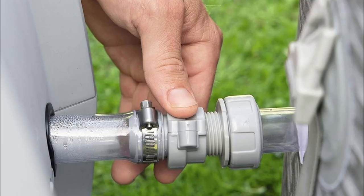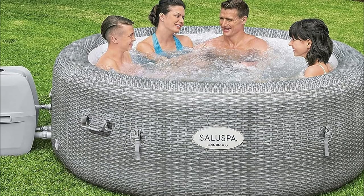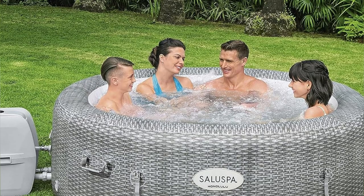Pure bliss for up to six folks. Forget freezing — the built-in freeze shield keeps it toasty even when temps drop. Cozy winters are now a thing.